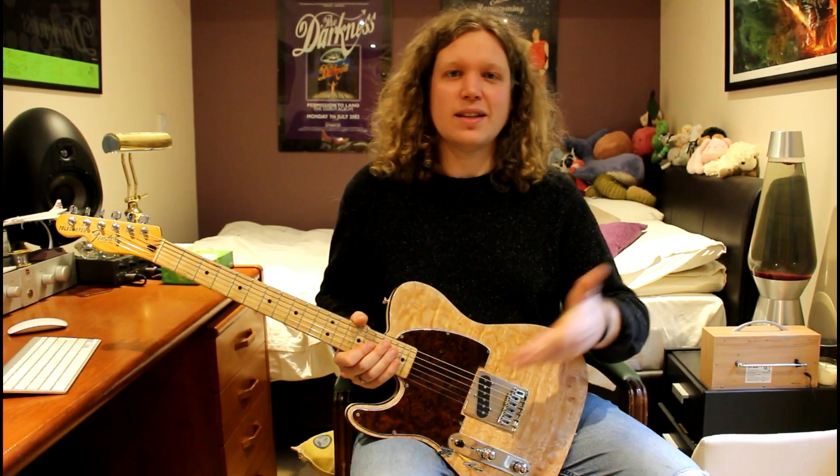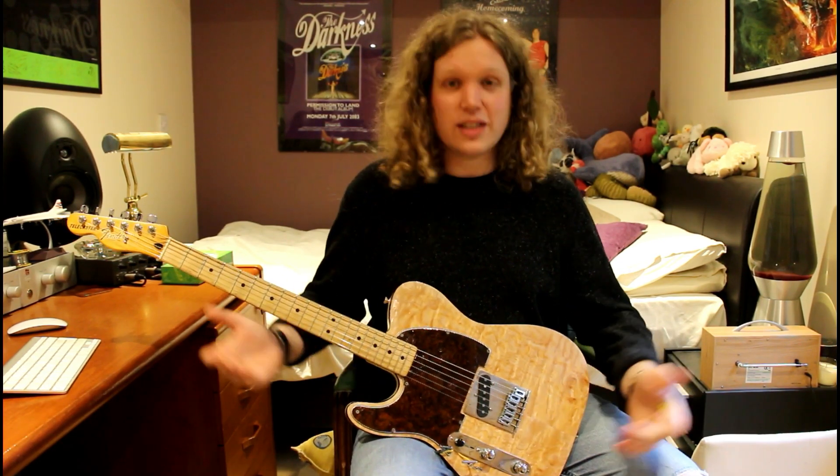Let's see if any other capacitors that might be cheaper can sound the same if not better in this guitar. I'm going to do some clean sounds and a bit of gain just to see what differences there are between all these capacitors. Let's go.